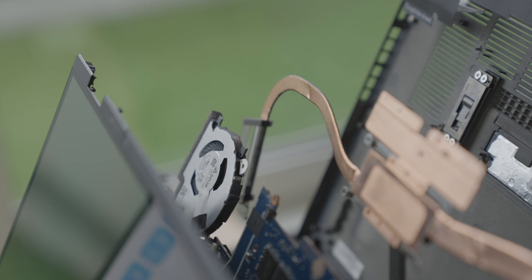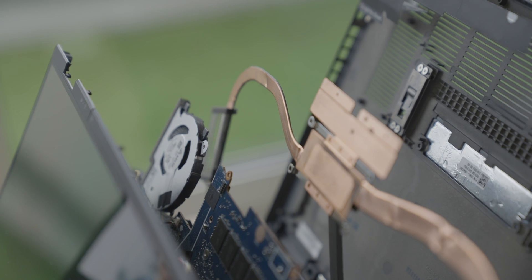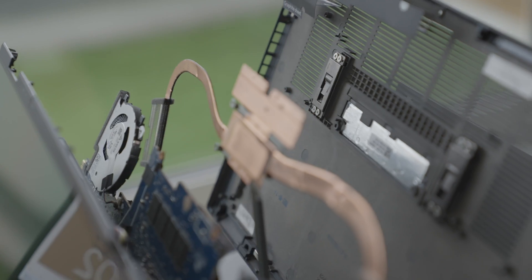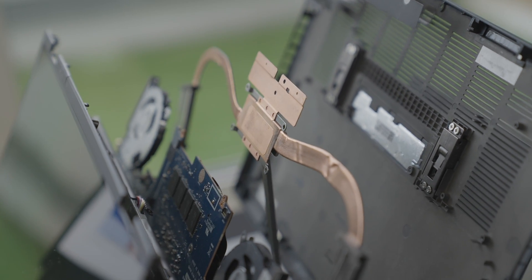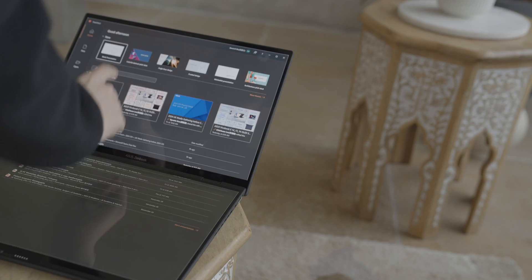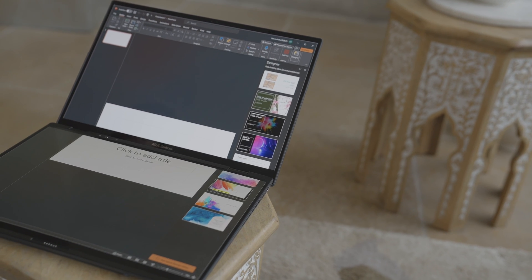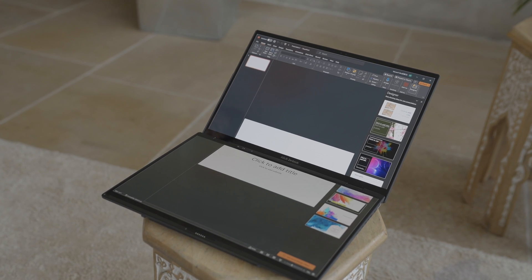With the Intel Core Ultra processor, the ZenBook Duo features Intel's first integrated NPU — neural processing unit — enabling next-level immersive graphics and high-performance, low-power processing so you can work, game, and create without worrying about battery life. It also helps shift workload from the CPU and provides power-efficient AI acceleration for AI-enabled applications.